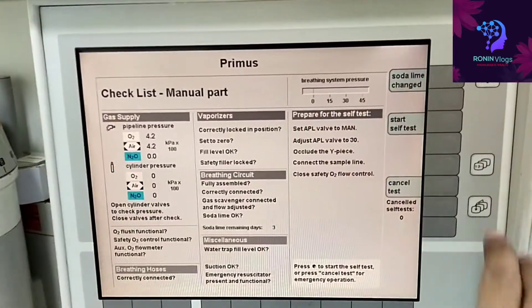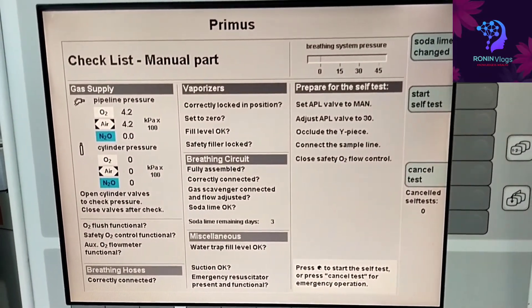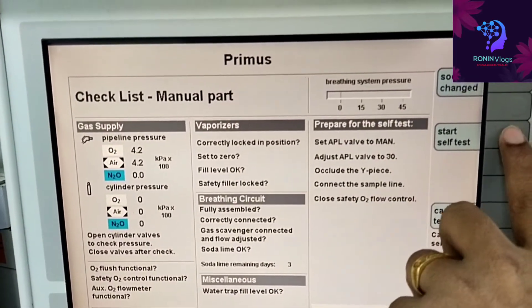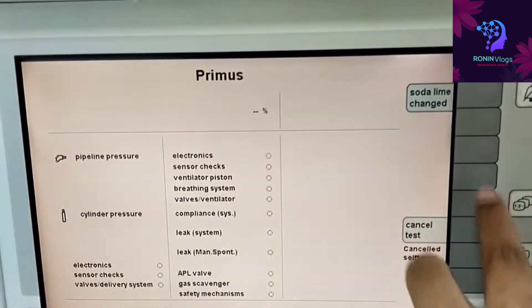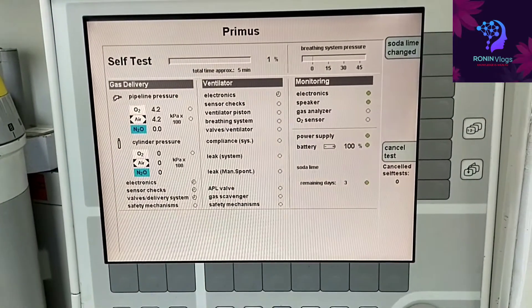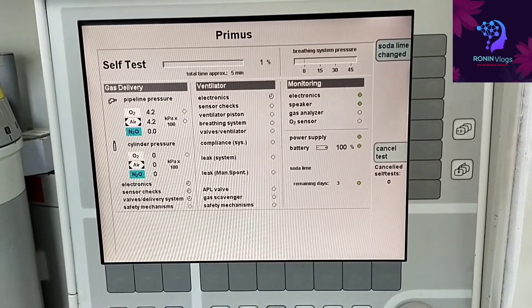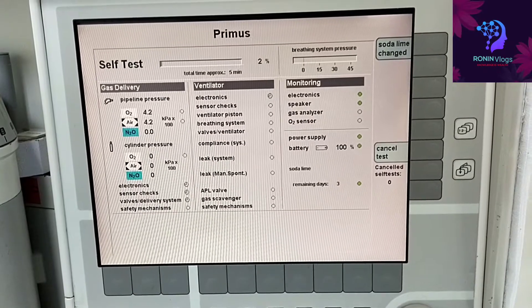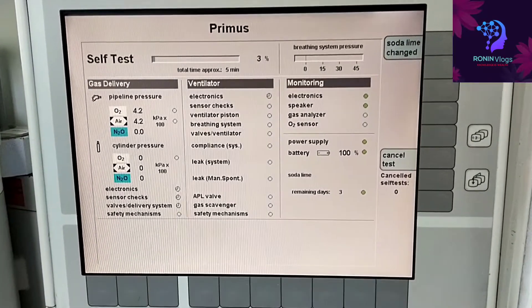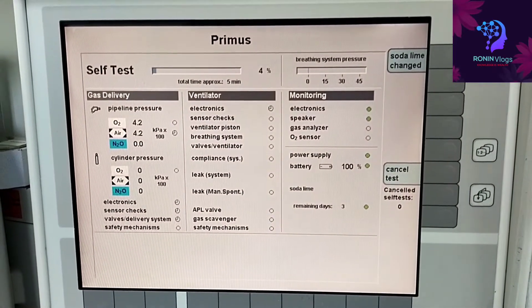This is the checklist of what things are going to be covered in the self-test. The side buttons available are: soda lime change, start. We need to press start self-test; if we need to cancel, we can press cancel test. The three main parameters being checked are: gas delivery, ventilator, and monitoring — these are the three areas the self-test covers. Note that we have not connected the cylinder.